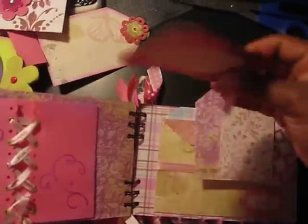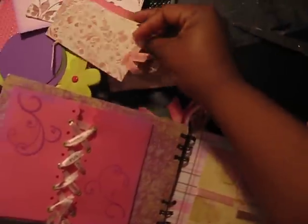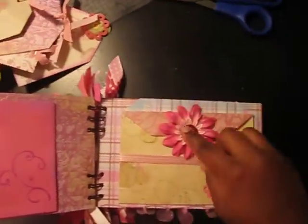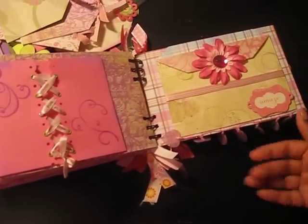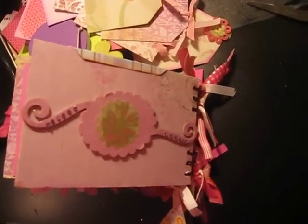I added some tags — there's a ton of tags for photos and journaling, a ton. And more of that big brad. I added these little hearts here and they dangle — love that. And then that's the back of the album.